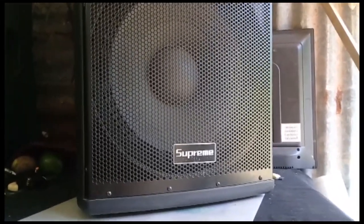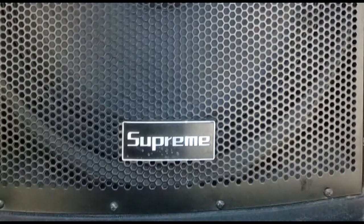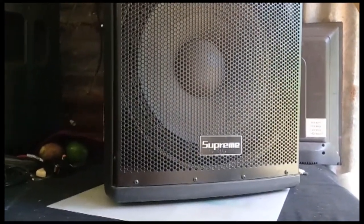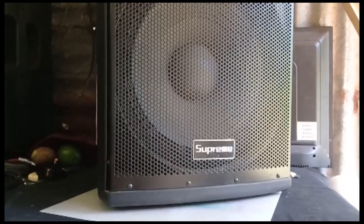I'm working on a Supreme Powered Box as you can see — Supreme Powered Box. It's turning on but there's no sound. So right now I'm going to pull it apart.